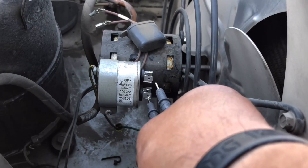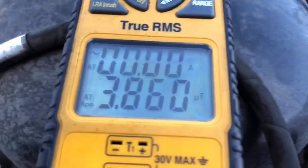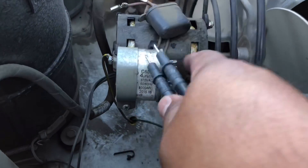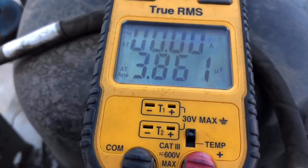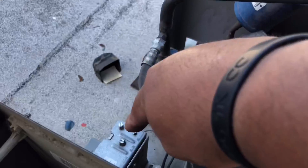We've got the capacitor exposed and we're going straight off the meter. We've got 3.8 microfarads - this is a 4 microfarad capacitor - so this should be good. This motor will kick on; we've just got to make sure that fan cycle switch is actually telling it to kick on.